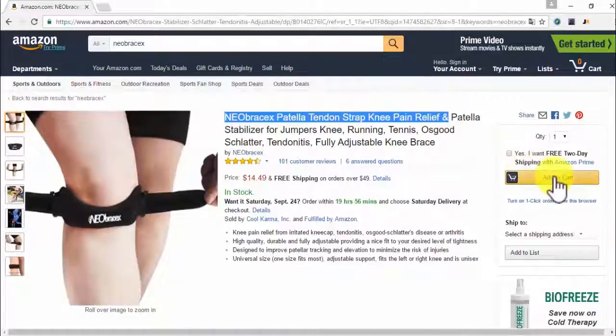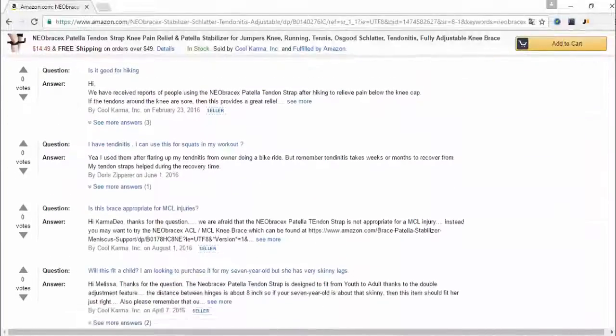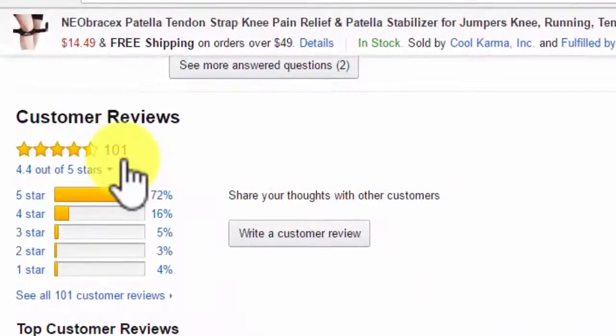Right here is where you buy it. But before we do anything, let's go and take a look at what other people are saying about the Patella Tendon Strap. As of today, there are 101 reviews, 72% five-star.